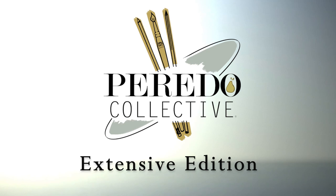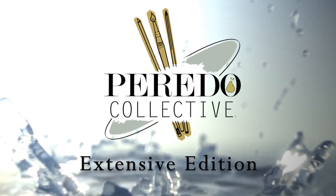Hey guys, this is Adam Pareto. Welcome to our channel. Today we're going to learn how to do a watercolor painting from beginning to end.